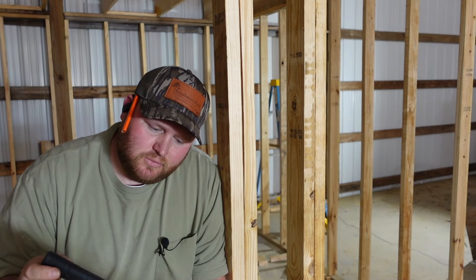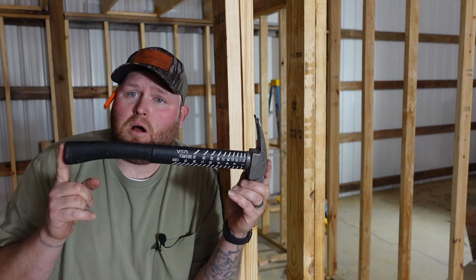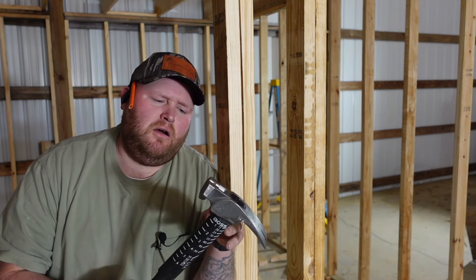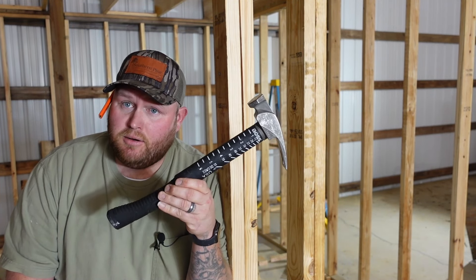This is the 14-ounce with the smooth head. Also, it is exactly 16 inches, so you can lay out your wall studs with the tape measure. It's made of TI-64 American titanium, and they are built here in America.